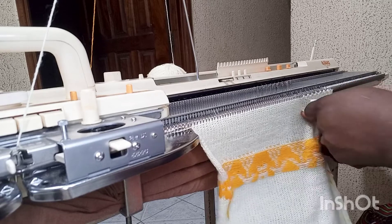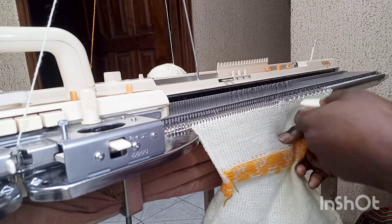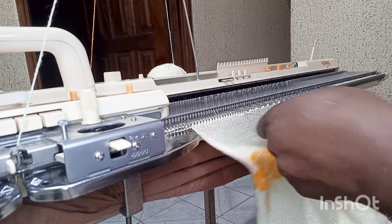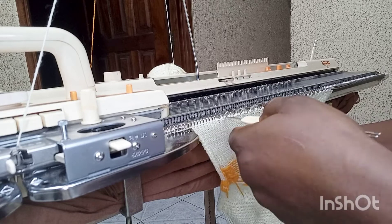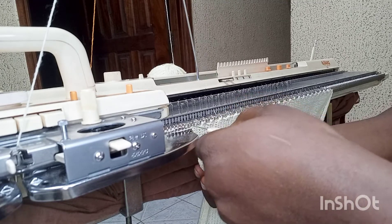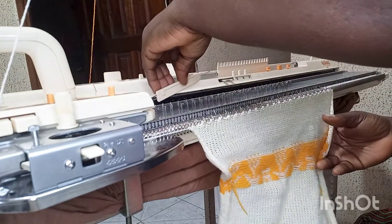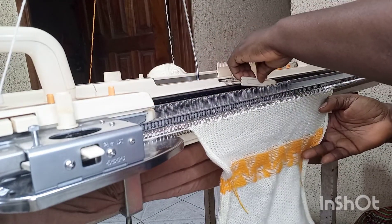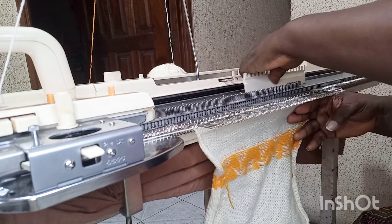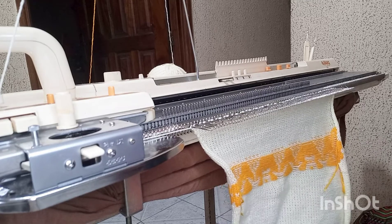I'm going to do this to all the needles. This helps me to fold the band I want to make for the neck region of this baby top — it's a way for beginners to know when and where to fold. At the same time it gives a kind of lacy design at the edge of the baby sweater neck. Then I pack all the needles back to working position and push them to the front so I don't lose any stitches.